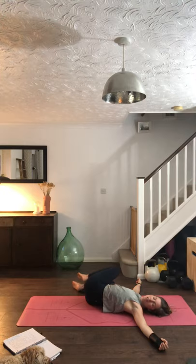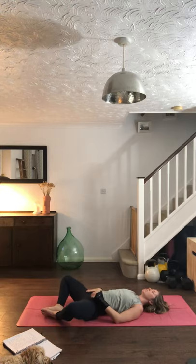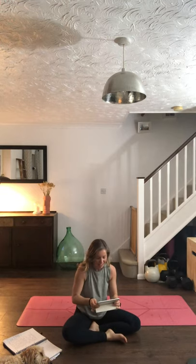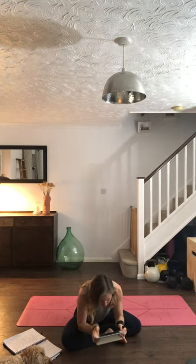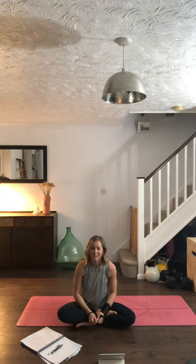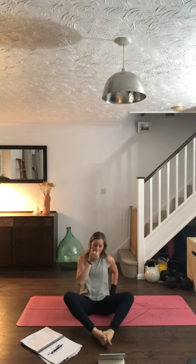Slowly coming back into centre, we're going to take our savasana in supta baddha konasana tonight — soles of the feet together, the knees nice and wide. If this is uncomfortable, you can have the legs long. If you want to turn your lights off, do so. Get a blanket or jumper on if you'd like. Starting savasana — on the playlist it's a Marabou State song called Vakula, so just make sure that's on. Take a minute to get comfortable, put some socks on if you need to, or turn the music off if you prefer.